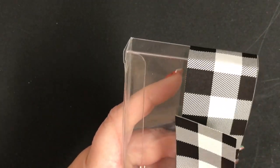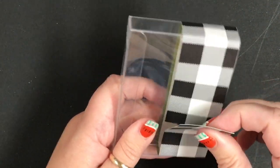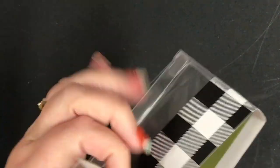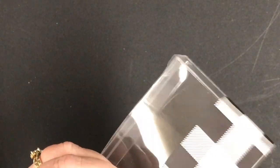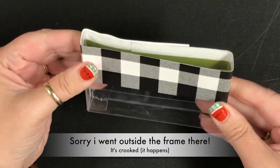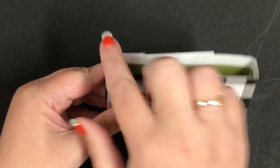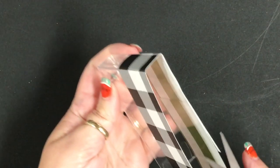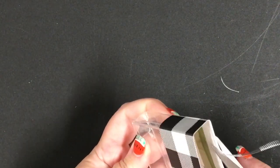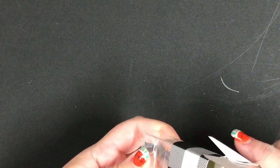I'm just going to bend this over — oops, see, super sticky. That's okay though, I can just adjust. Once it's on, it's on. So we've got our box and I'm just going to grab a pair of paper snips and trim the excess — I want it looking nice and clean. It's easy because the box is there, so it makes it easy to trim and get it perfect.